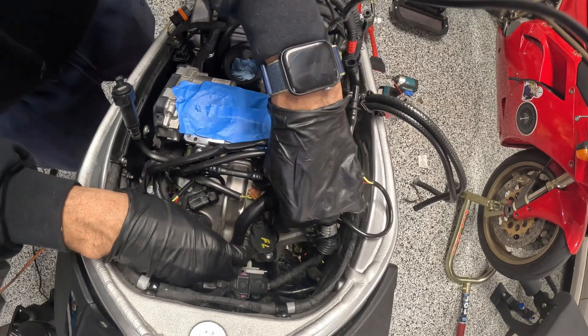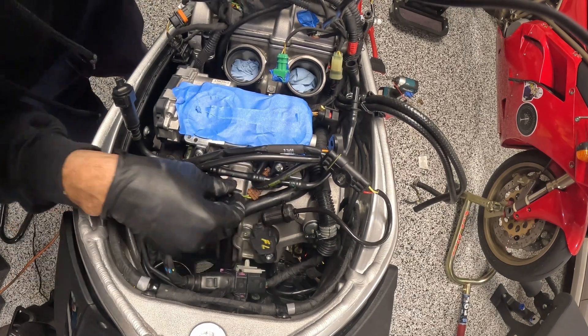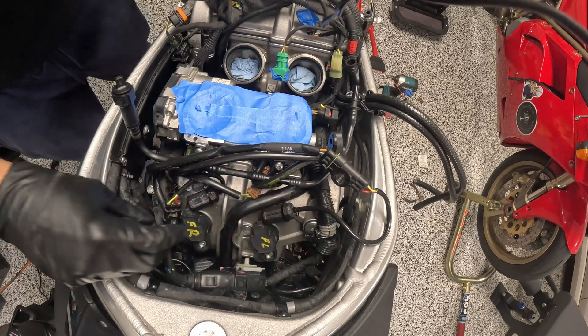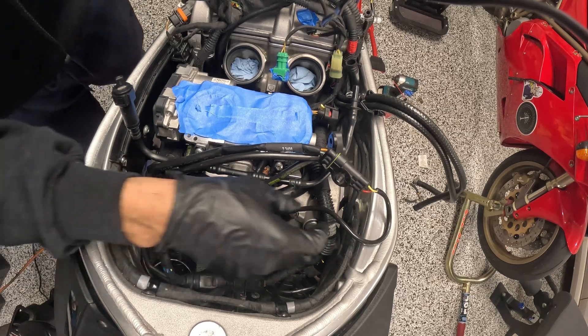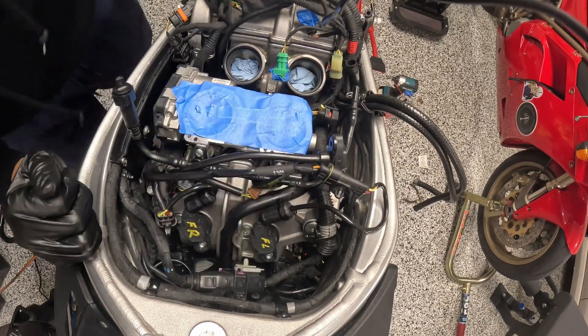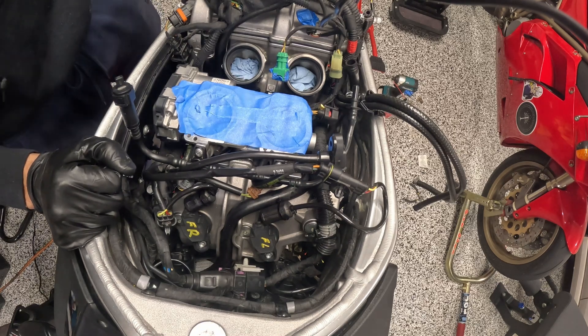Taking it off is the hard part — putting it on is pretty easy. That should be the front throttle body completely set up. Moving to the rear.